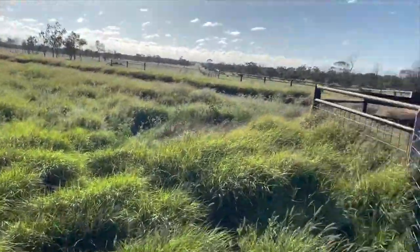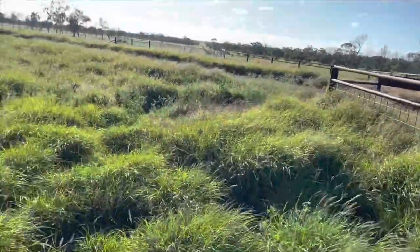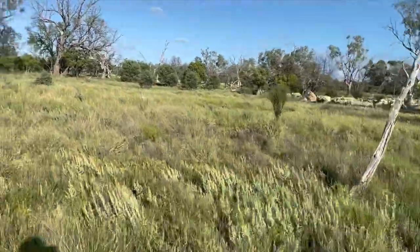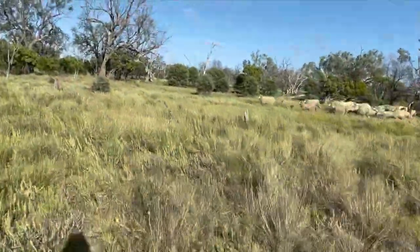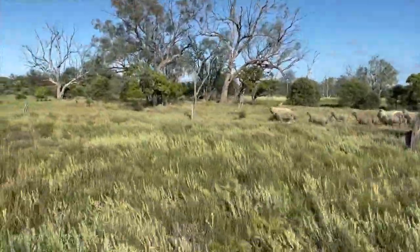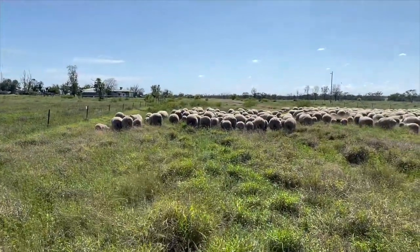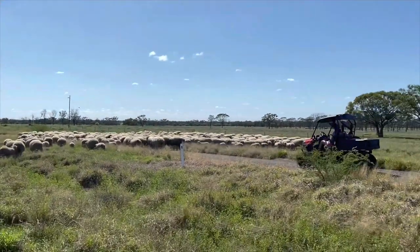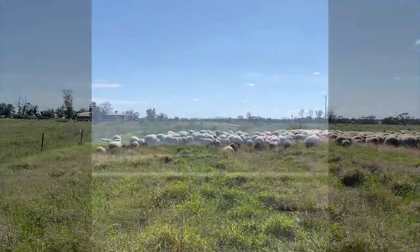We've got the sheep in there — they're making a run for it. We're just going to try and keep them contained for a minute. Now we're pushing them down the lane to the shearing shed, taking it slow and steady so they don't get too tired and they keep walking.